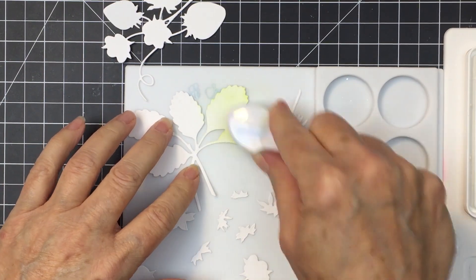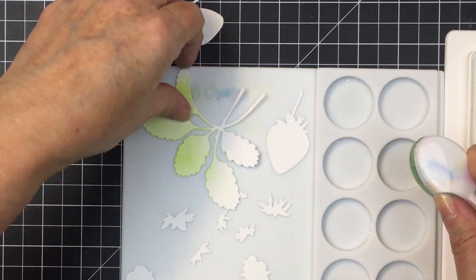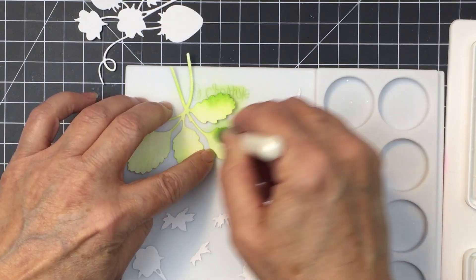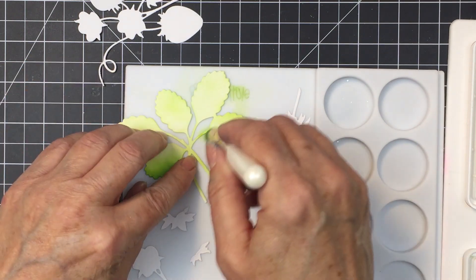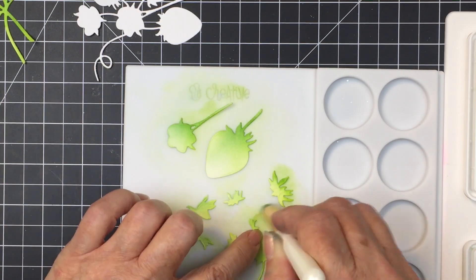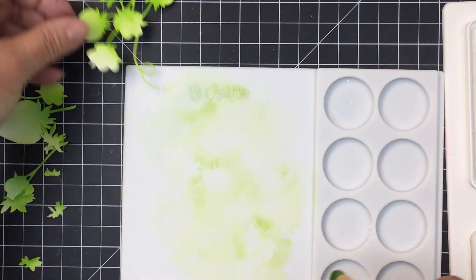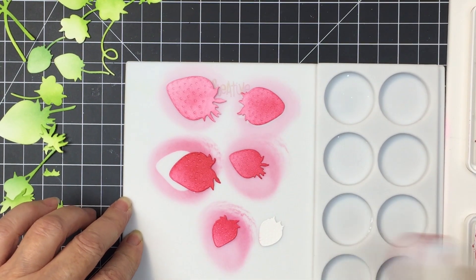I'm going to ink up all of the base layers for the foliage and the strawberries as part of the strawberries set. I'm just using a lighter green here to start off with, and then I'll go in with a darker green just to add a little bit of edging — again just to add some depth and contrast. This base layer for all the berries and the foliage is really easy to colorize and just allows you to add some green ink to the foliage pieces before you add the strawberries over top.